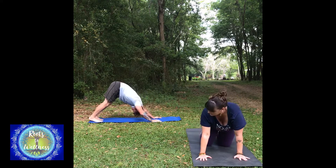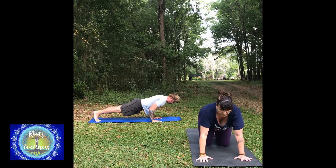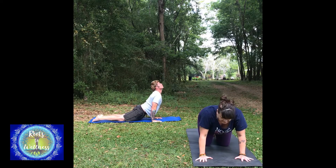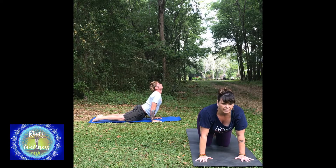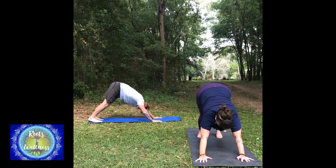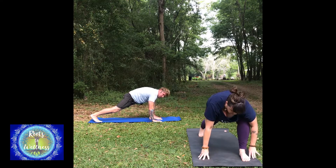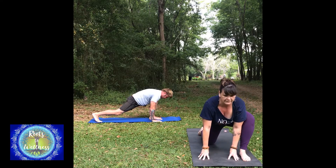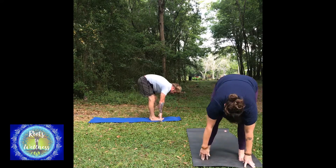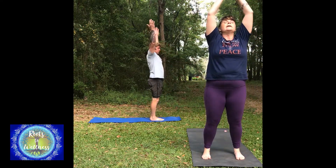I'm going to take the hands-and-knees version. Jason will come forward to a high plank. Take a chaturanga — I'm going to take a rounded-back cat pose. Then upward dog or cobra — I'm taking cow pose instead of cobra. Down dog. Step your left leg forward to a lunge; hands can be on the inside of the foot. Lift the heart. Forward fold, step forward, pull the belly in, reach the arms up overhead, then bring hands to your heart.